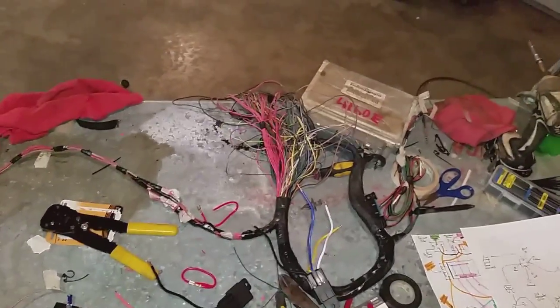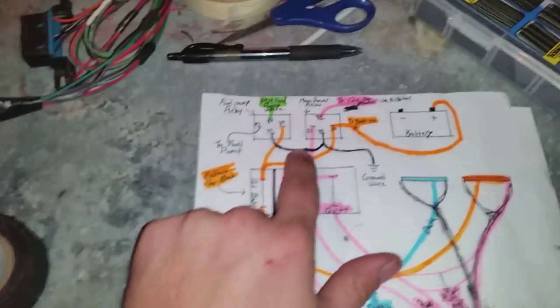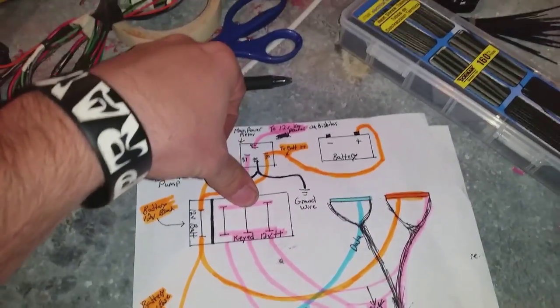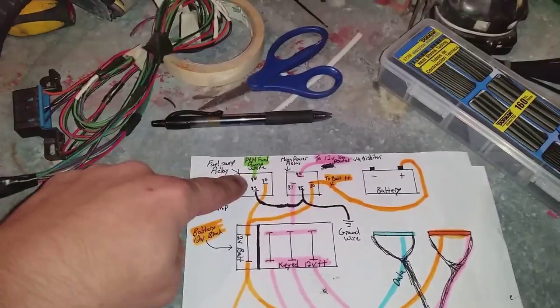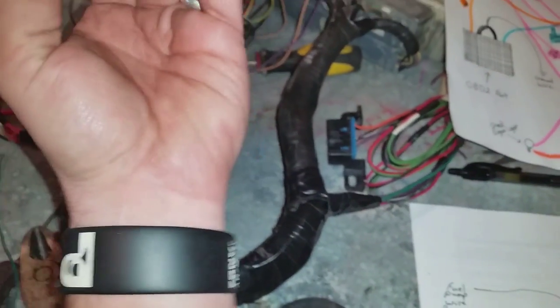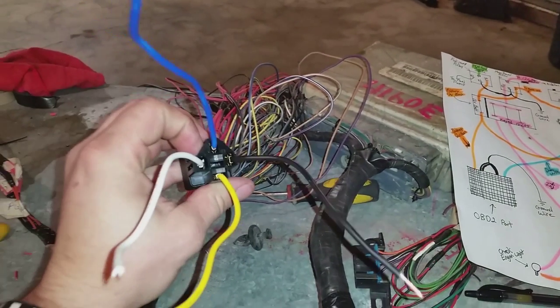I'm going to show you something here. This diagram shows that we need two relays — one for the keyed power source fuse box and one for the fuel pump. Here's my diagram. These are the colors of my 30-amp relay right there: blue, white, yellow, and black.